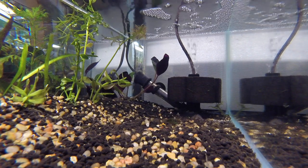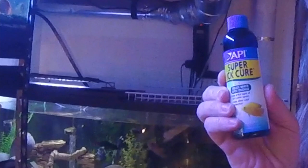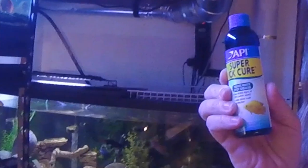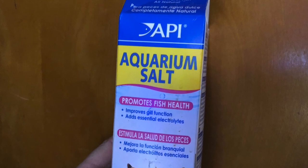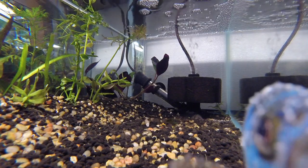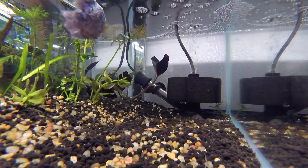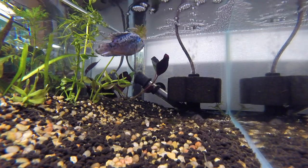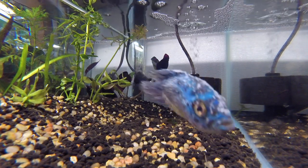I immediately removed him and put him in a smaller tank — this 10-gallon. I cranked up the heat, added API Super Ick Cure and aquarium salt to the 10-gallon tank. The Super Ick Cure is going to increase the slime coat protection and also start on the ick. I added the medication to the 10-gallon because it's a smaller quantity needed.